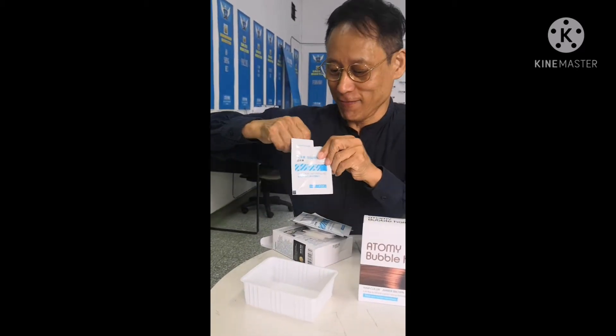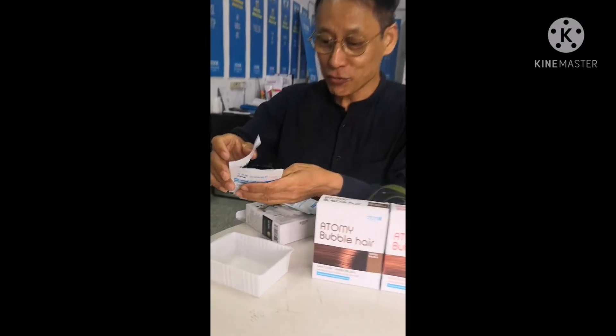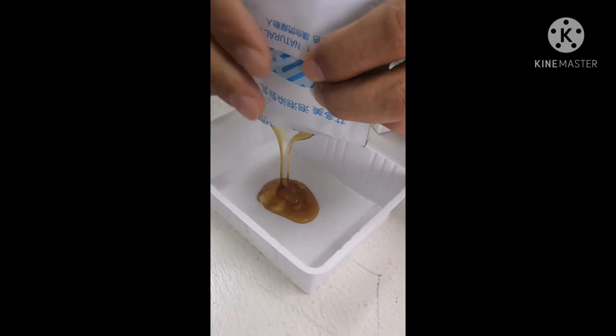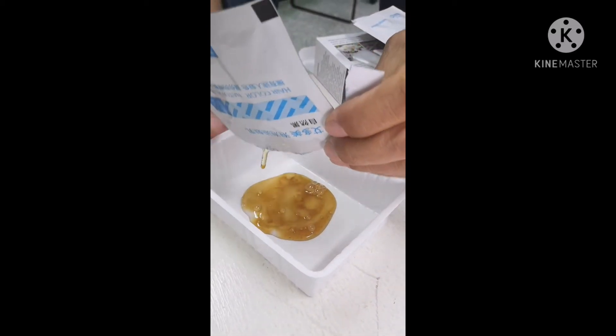How to use this one? I never opened it before, so I want to know what is inside. Inside is sugar! It looks like honey, but you cannot eat this one. In my memory from 1978, I had honey. How does it smell?